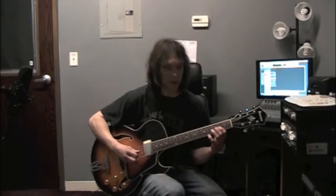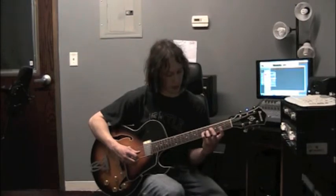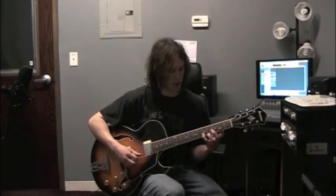We're going to roll our pointer finger up to the 3rd string on the same fret. Fret 2 gives us A. Same string — I'm on string 3 going for fret 5 with my pinky finger, that gives me C. I'm going to roll that finger up to the next string — string 2, fret 5, there's E. And then to string 1, fret 5, that gives me A.